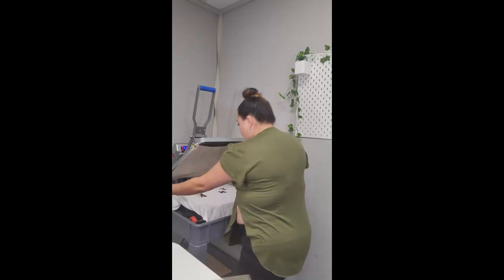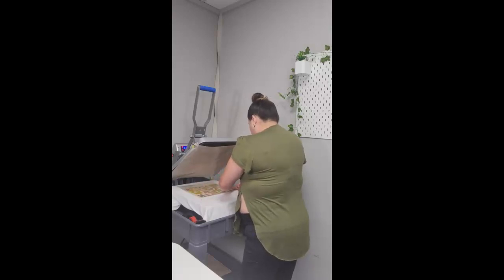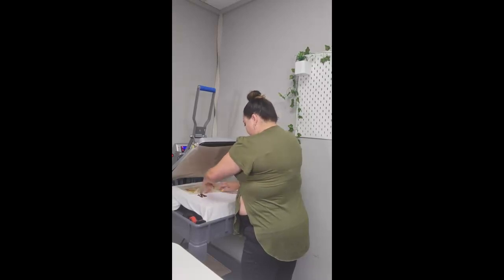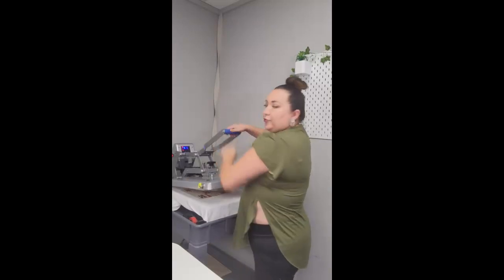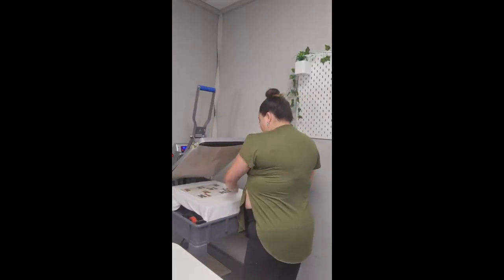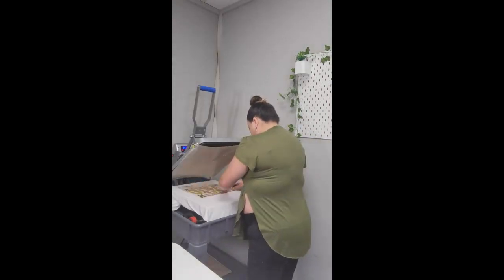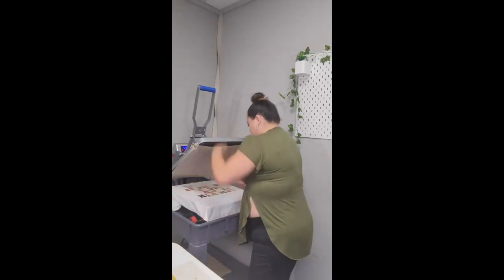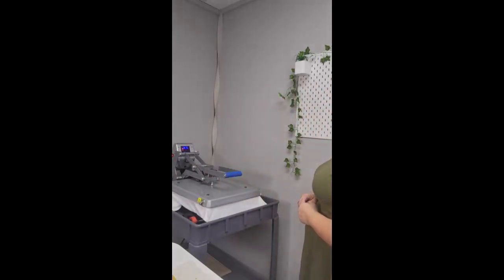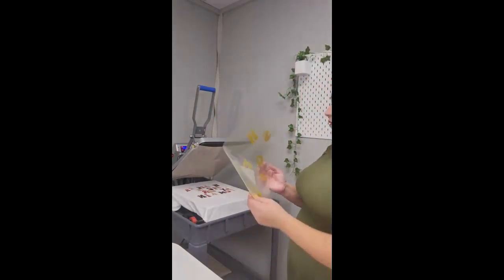Glitter is a hot peel, so you can peel it off right away. Then you go for your second color — again, another three seconds press. Hot peel, then go to the next color. Hot peel again, and now we go down with the last color.